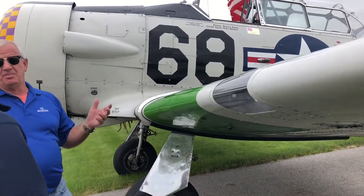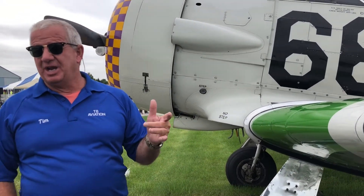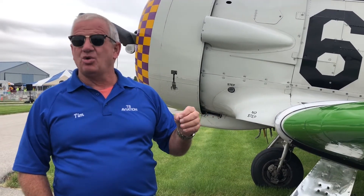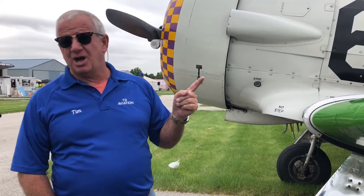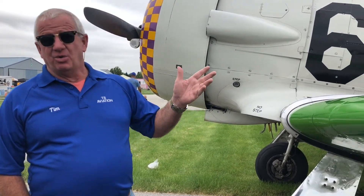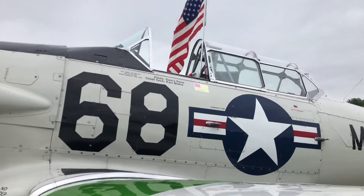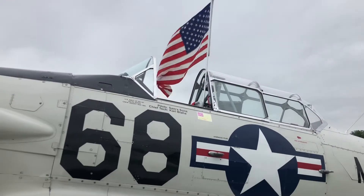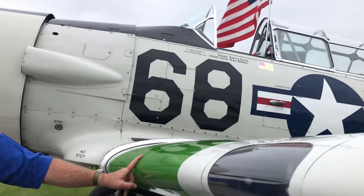They called it the pilot maker because anybody who ever went on to become somebody learned how to fly in this, and this took all the bad out of them. If they could get out of this airplane, they could fly anything. Just about anybody now who flies a Corsair or a Mustang or any of those will tell you they are way easier to fly than this - and it was by design. They made it hard on purpose. This was originally a spot for a machine gun.